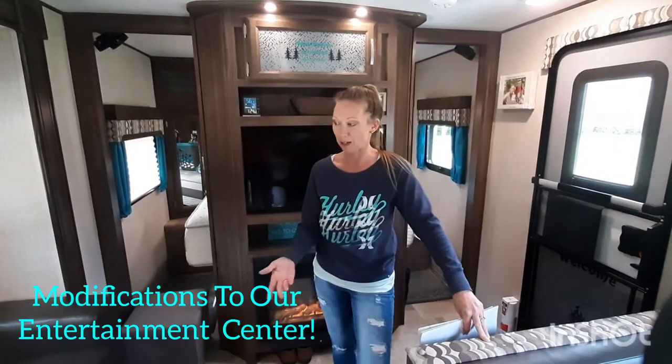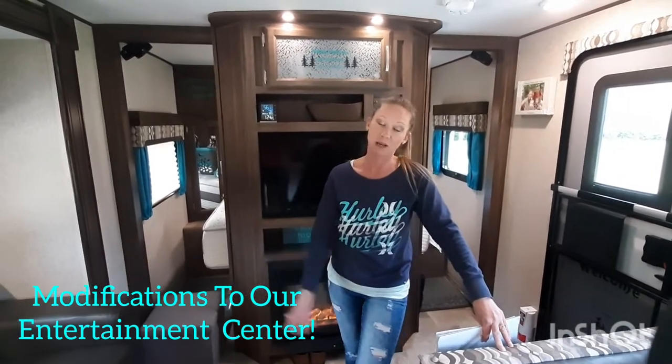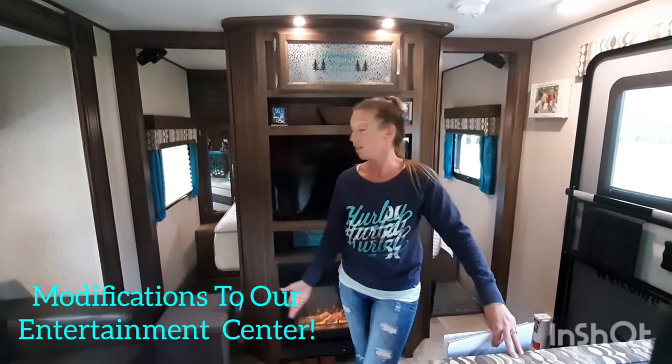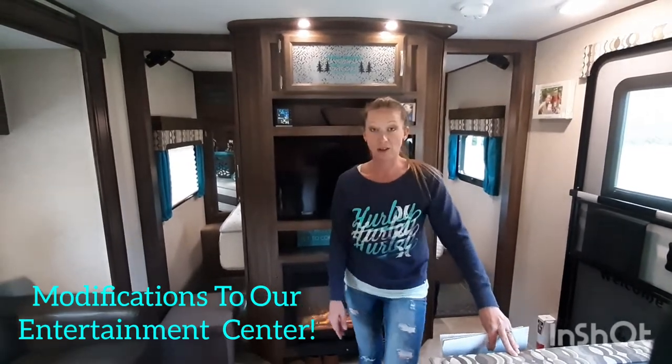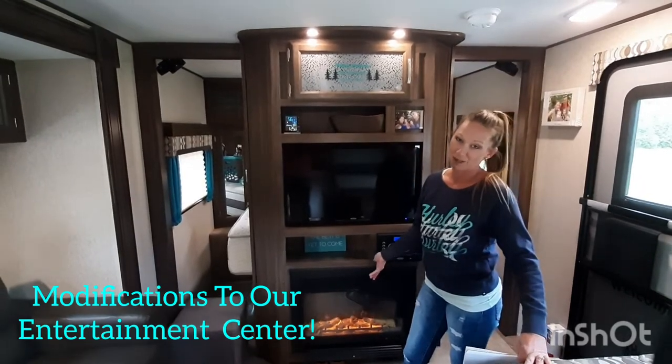Hey campers! So as I mentioned in another video which you may or may not have watched, we have been asked several times to film all of our modifications, repairs, or what we've done to our camper, because a lot of you know we like to do stuff ourselves. So today we are going to do the entertainment center and all the many changes that we have made to it.